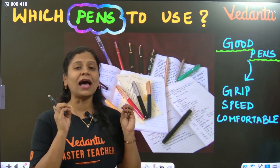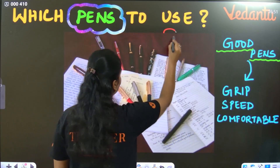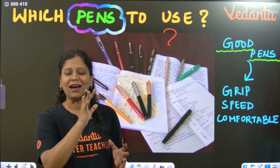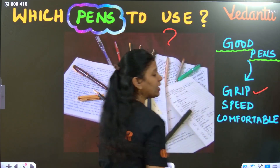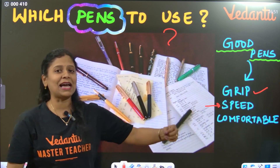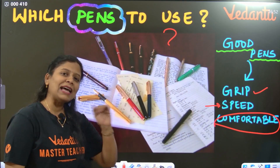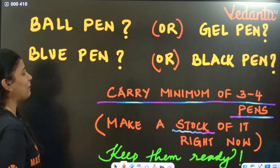The first point is you should have proper pens. Which pens to use? A costly pen is not necessarily a good pen. Any pen which has proper grip — so that when you write, you have proper speed — and you should be comfortable with that particular pen. That is a good pen.